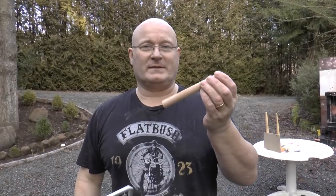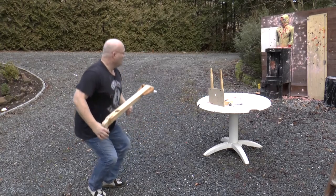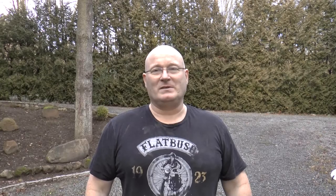We have enough light for one more test; the rest will have to happen tomorrow. So we're going to use a wooden dowel today. The wooden dowel had no problem flying through the particle board. It seems we have to do some more homework — we need to increase the amount of rubber on the weapon to make the candles fly faster so they can shoot through the wood. We'll do that tomorrow. It's going to be interesting.